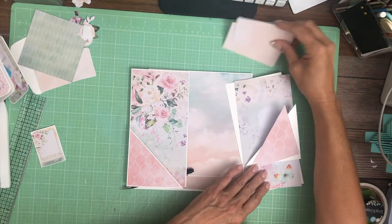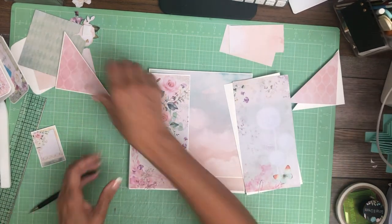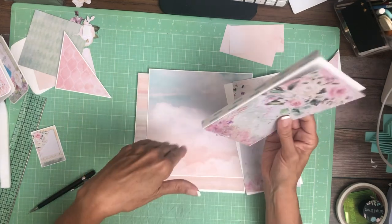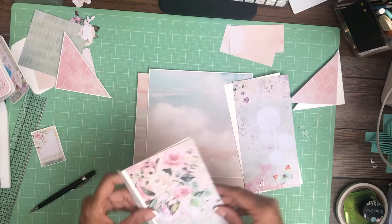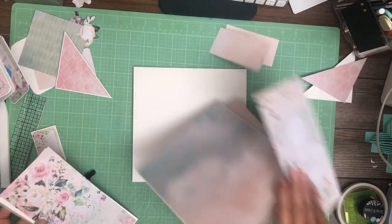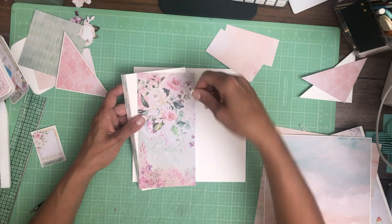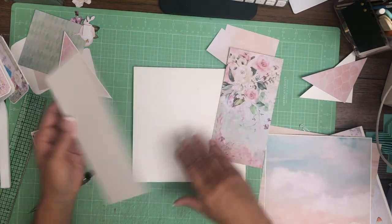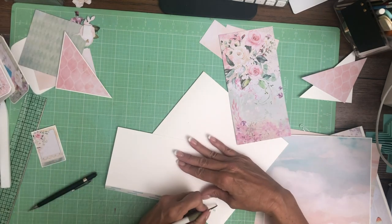We're going to start with two four and a half by eight pieces. You're going to score a half inch on the four and a half inch side. This is going to be a gatefold, and then with two diagonal pockets we're going to do an insert that's going to hold everything together nice and neat. You'll need two of those, one for each side.